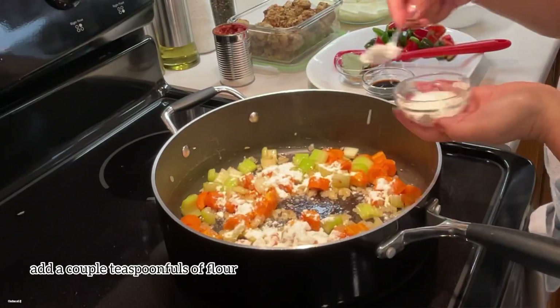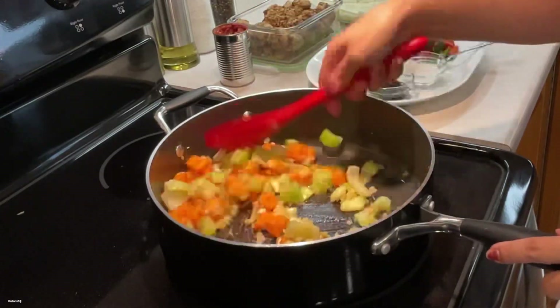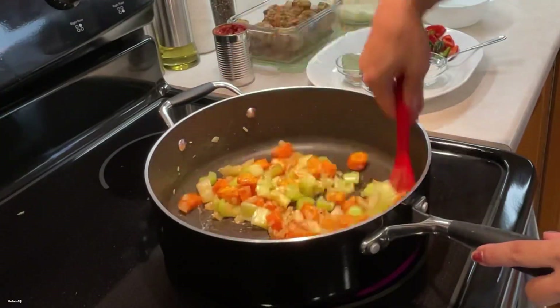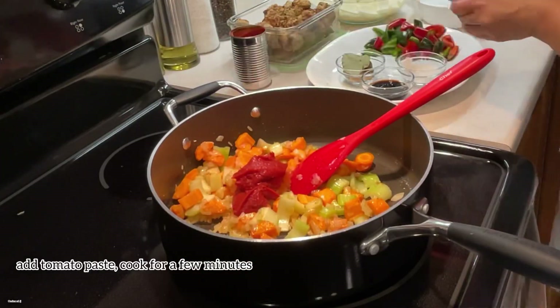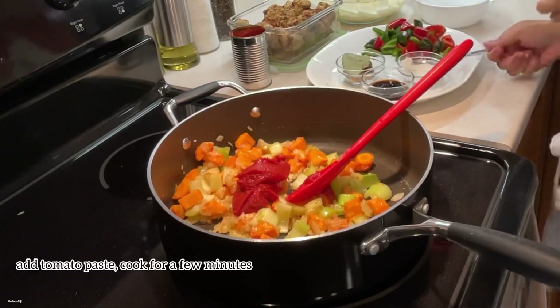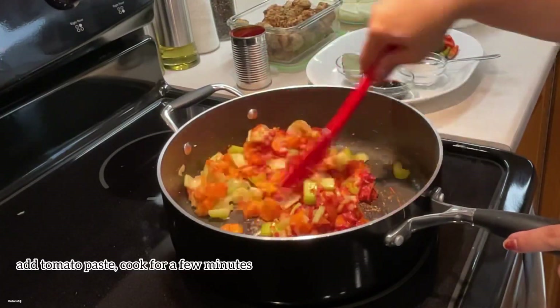Now add a couple of teaspoonfuls of all-purpose flour and cook that for about a minute or two before adding a couple of teaspoonfuls of tomato paste. Continue cooking that for a few more minutes before adding the liquid.